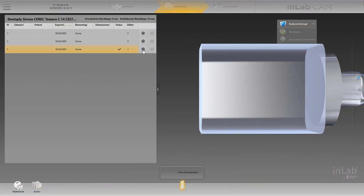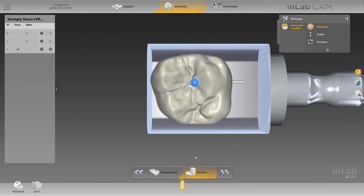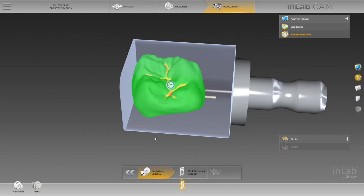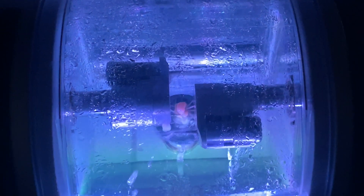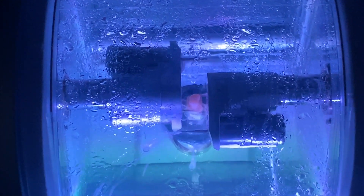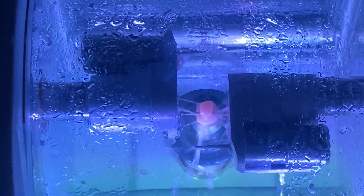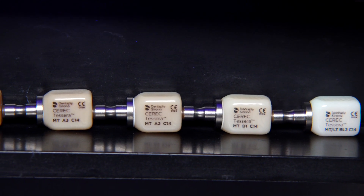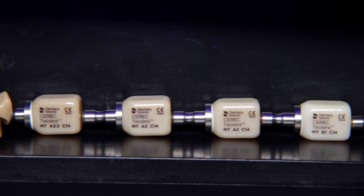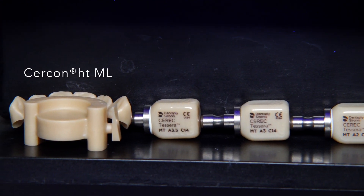After designing and nesting the crown, we now need to check which shade is needed and which one we are going to choose. The milling process takes around 10 minutes to mill out the crown, either with a Primmill or with the Cerec MC XL. As we can see, there is a variety of Cerec Tessera block shades, and these shades also have a different level of fluorescence.